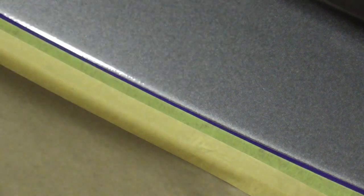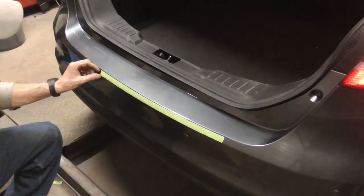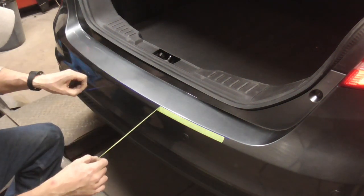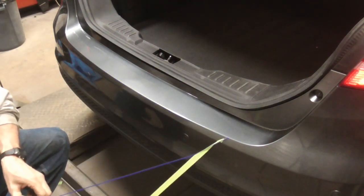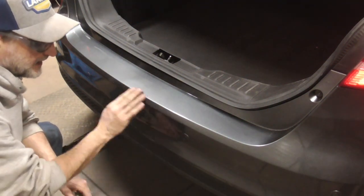Then you just simply scuff or wet sand the area and paint. When you pull the paper and the tape, you might think there's a sharp edge, but there's really not that much.